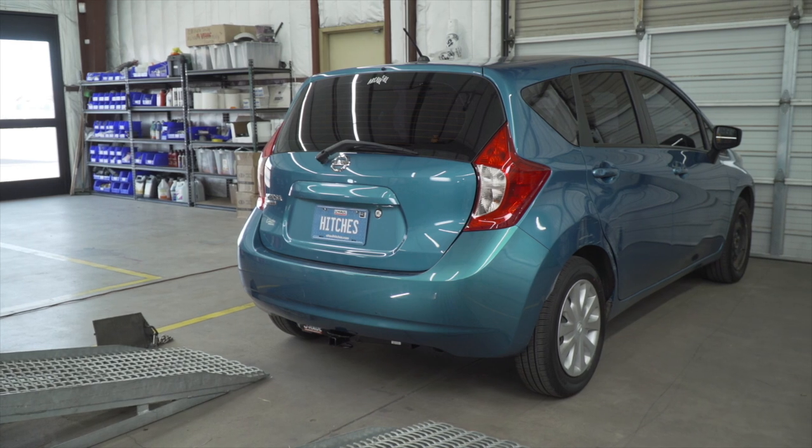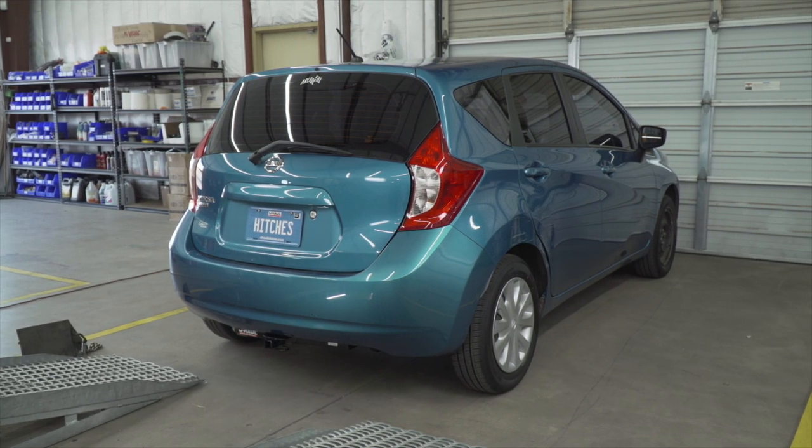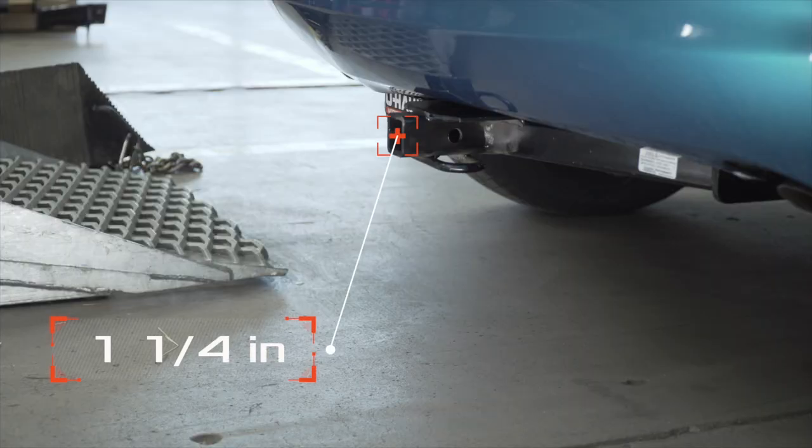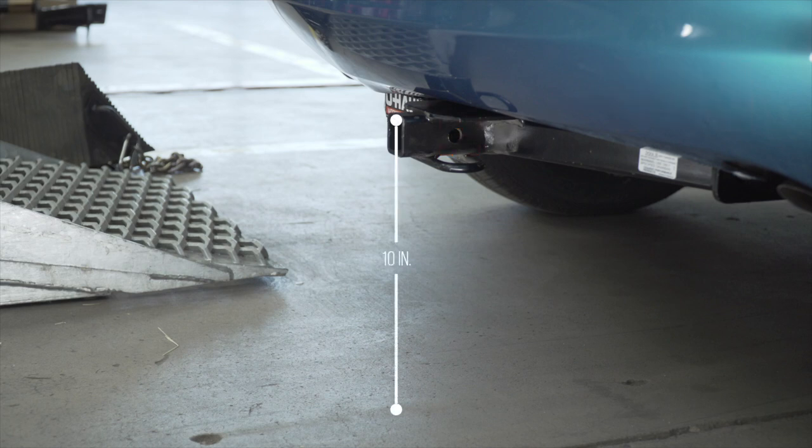With our hitch installed, we pulled our vehicle onto level ground to show you some important measurements for your hitch accessories. This is an inch and a quarter hitch receiver. From the pinhole to the end of the bumper is 4 inches. From the ground to the top of the receiver is 10 inches.